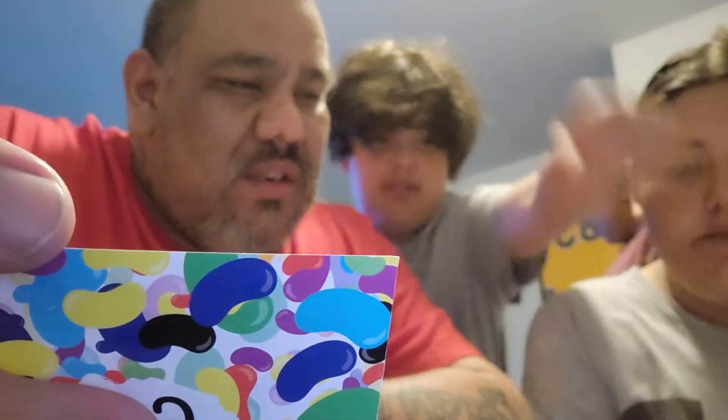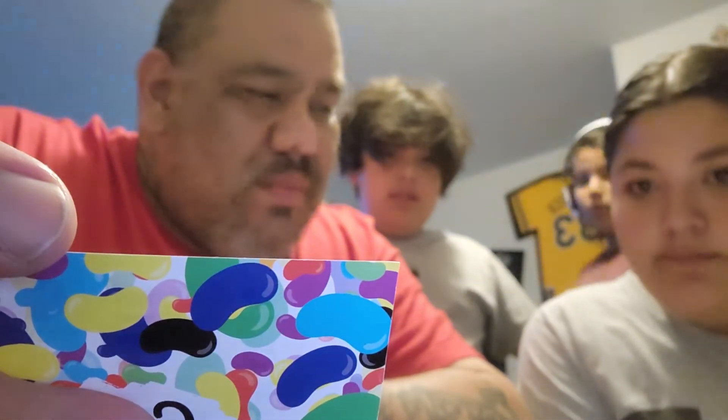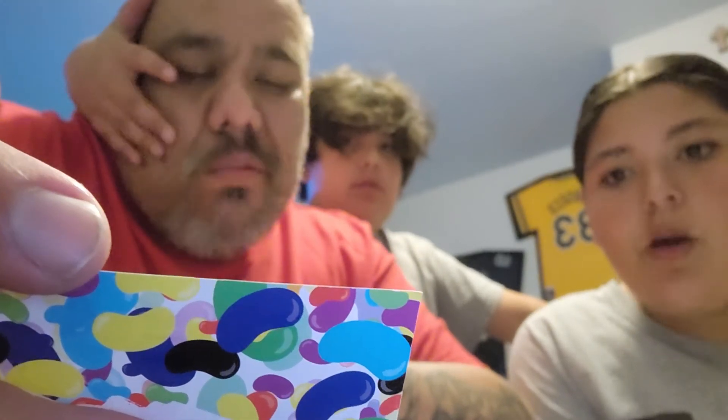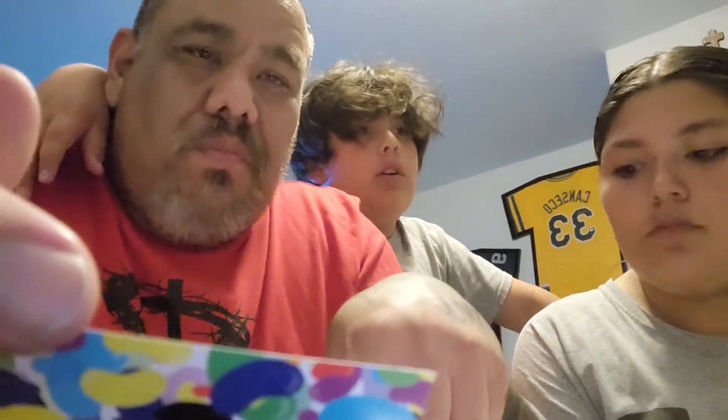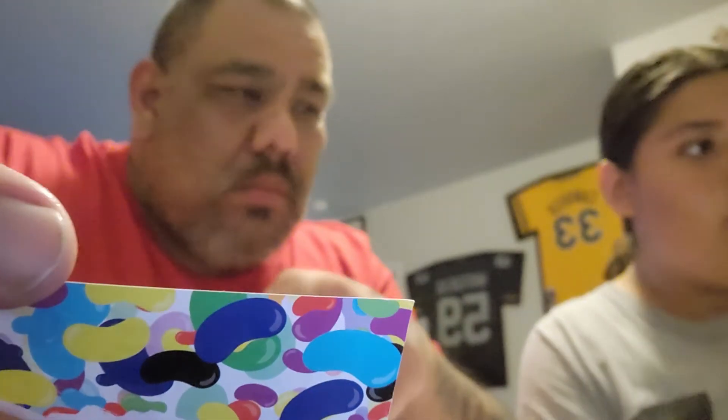Next — cherry? I don't know what that is. Let's try this yellow one. I don't know what this yellow one is. Ready, set — lemon! Lemon, lemon, lemon. I don't know, that one is good. Daddy, can I do it with you? No.